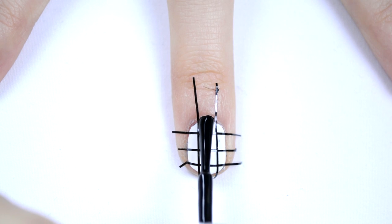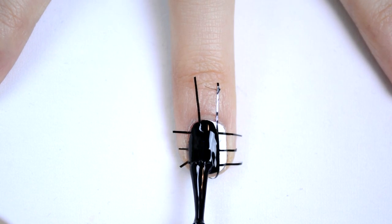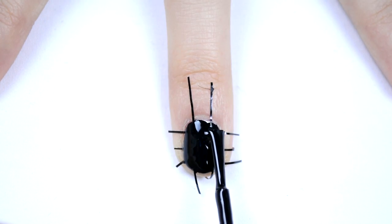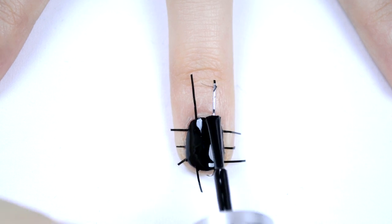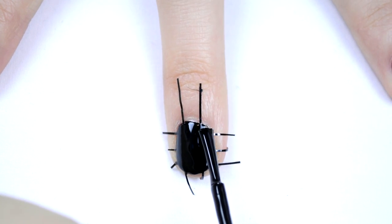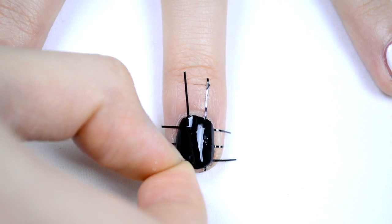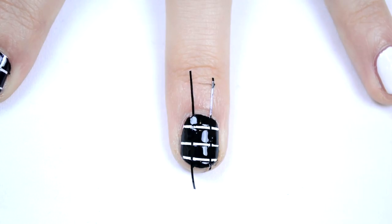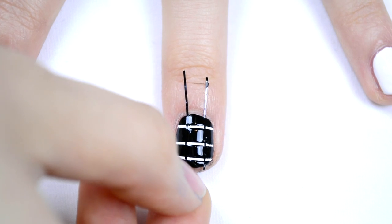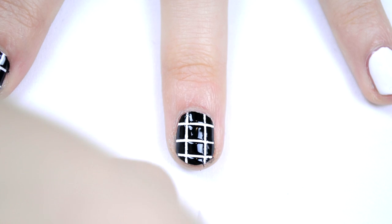Next you can go in with whatever color you would like. I chose to do black because that's sort of the iconic American Apparel color scheme. Just use the black nail polish and paint it on top of the striping tape. Make sure you do this very carefully because if you do it too fast or too harsh, you could move the tape. As soon as you're finished painting your nails, take off the tape because you don't want to let it dry. The striping tape makes it a lot easier and cleaner than just doing it with a striping brush.